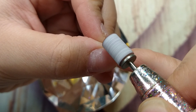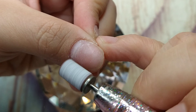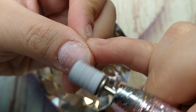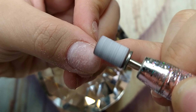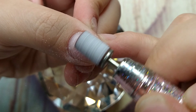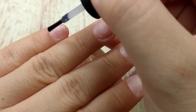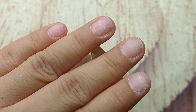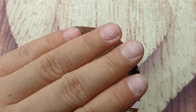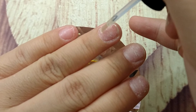Next I use a sanding band — this one is medium — and I gently remove the shine on my natural nail to get it ready for the nail set and nail dehydrator. Today I'm using the one from Model One, but you can also use rubbing alcohol or acetone. Then I'm applying primer here — I applied two coats today using the one from Ollie.